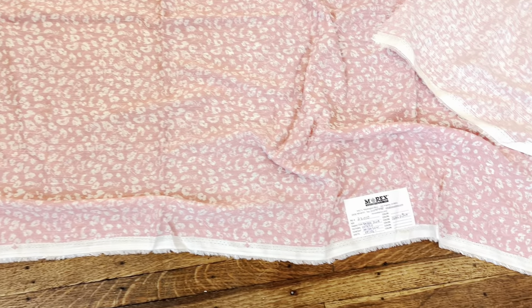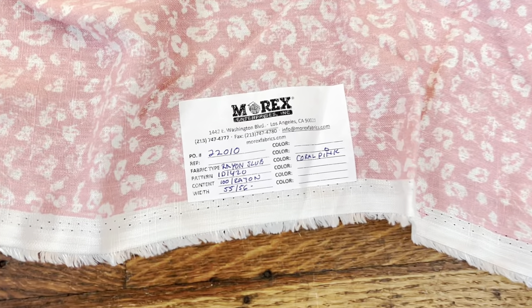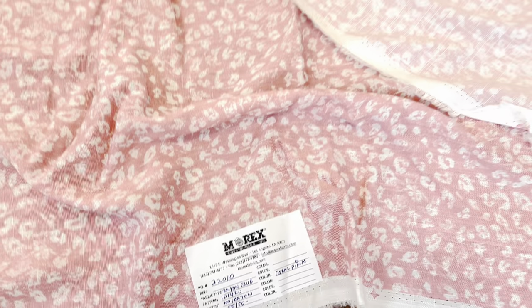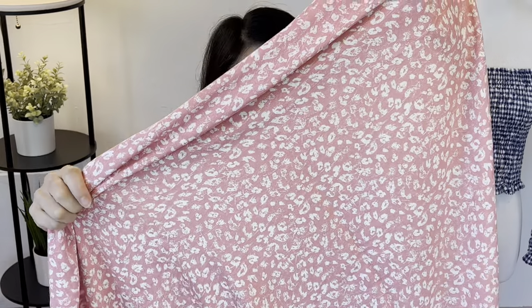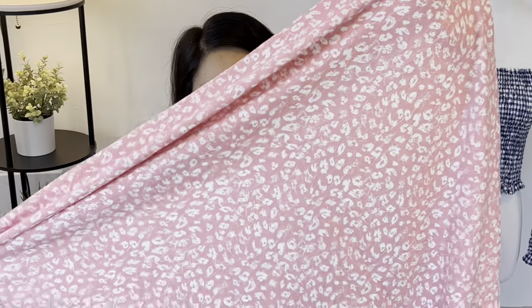This next one is called Rayon Slub. It's 56 to 58 inches wide, 100% rayon, 150 GSM, in the colorway Coral Pink, and I got three yards. The price is $5.75 per yard. This was described by the Morax representative as having a linen-like texture, and now that I have it in hand I can see what they mean. The slub does remind me of linen, but it's lighter weight with more drape. It's definitely a rayon but has that interesting texture. It's pretty opaque — I would not be worried about lining it. I really like this coral pink color and the animal print.